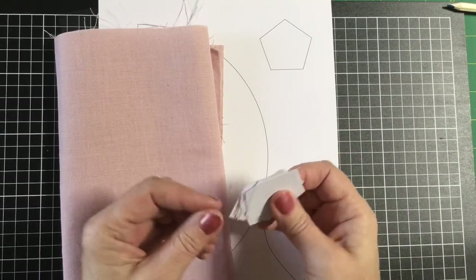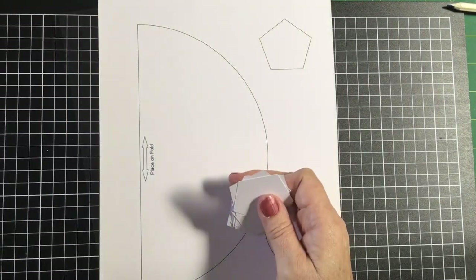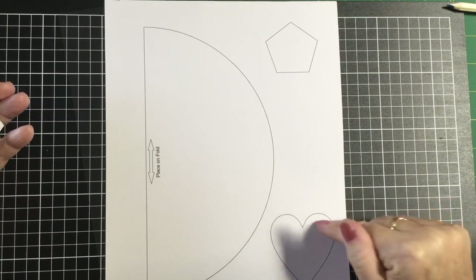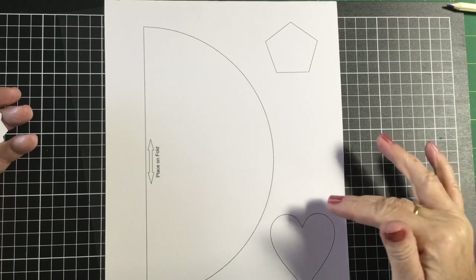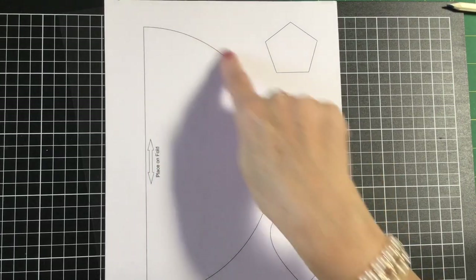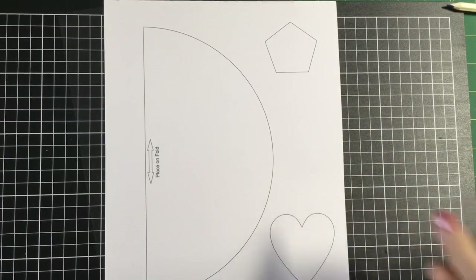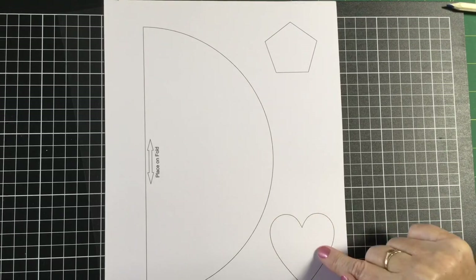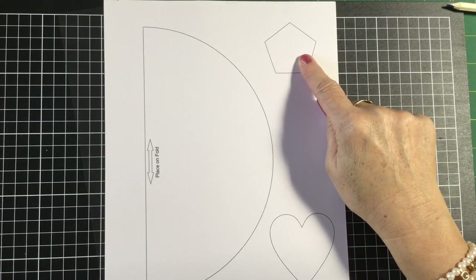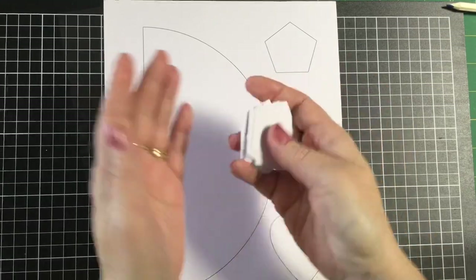If you were lucky enough to get one of our Christmas kits, you will have received this gorgeous pink linen — we're going to use that for the front of our candle mat. You'll also need to download the template sheet; there's a link in the description box, or find it in the Tilda Lovers Facebook group file section. The pattern sheet includes a half circle template for the candle mat, a heart for felt applique, and a pentagon template. If you've got the kit, the little papers are already included.